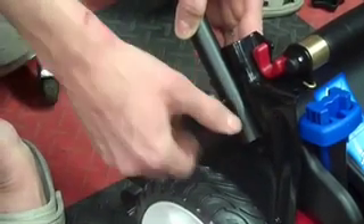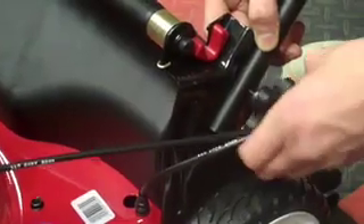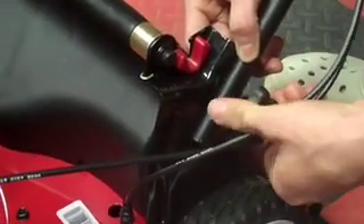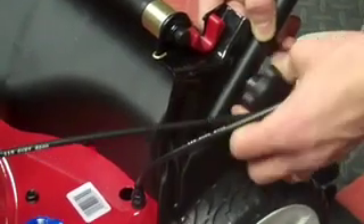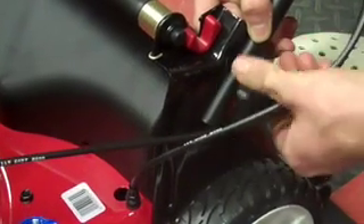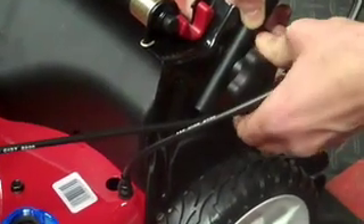These knobs are what they call nylock — they have nylon in them. So after you get them a little ways on, they're going to feel hard to turn. This is to really keep them in place while the mower is vibrating, to keep the vibrations from shaking them off. Tighten it until it gets snug.